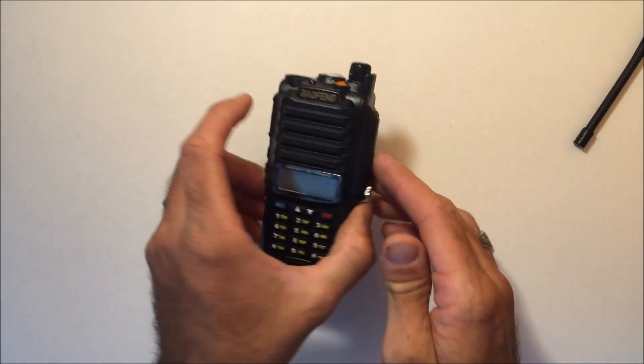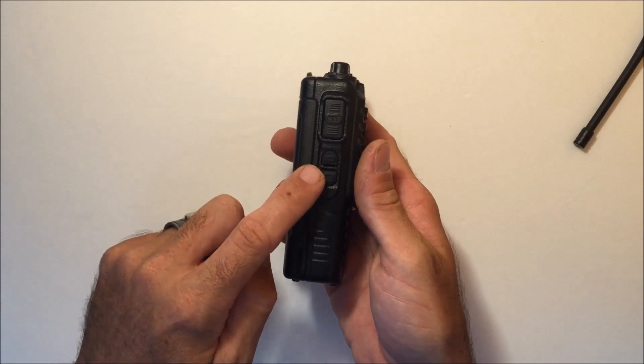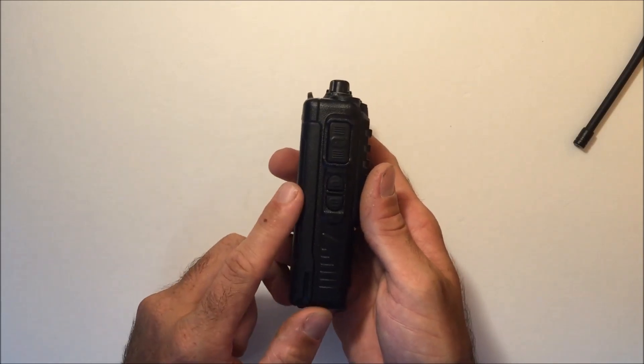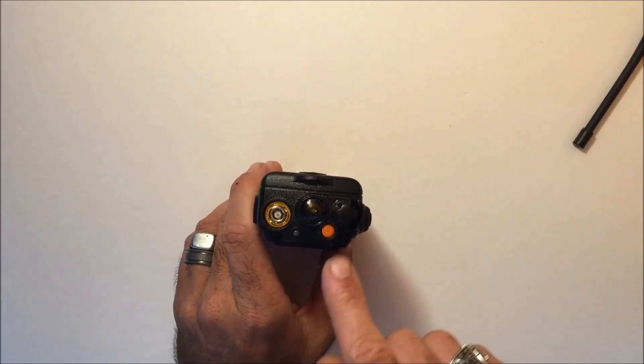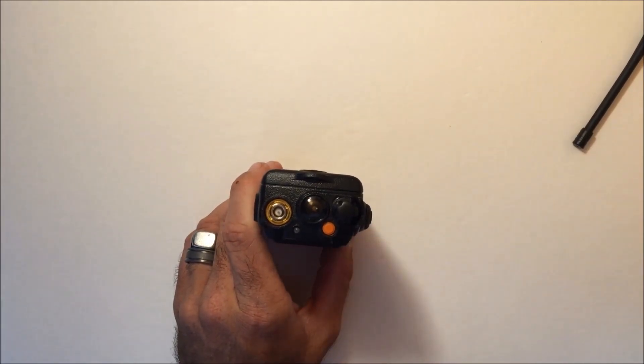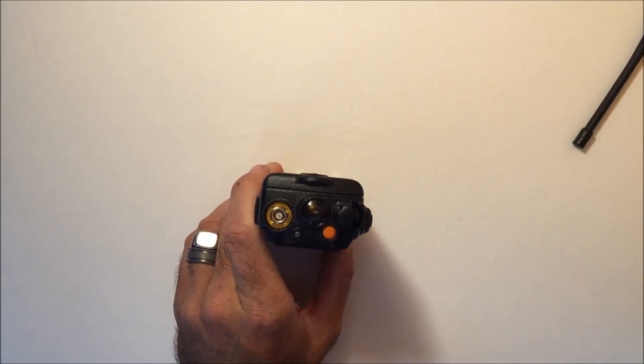On the left side there's the PTT button and two function buttons that you can program independently to do different things such as scan or flashlight. On the top there's an orange function button that can be used for changing power level or several other things.